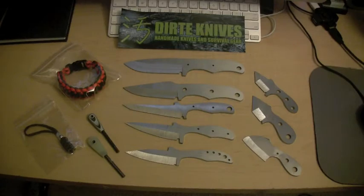Hey, what up? This is Dirty. So some people have been asking me where they can buy my knives from, and before I kind of just would sell them as I make them, but usually I would only make one at a time. But I'm kind of trying to make a bunch, you know, with these neck knives and stuff, and get them all done at once.